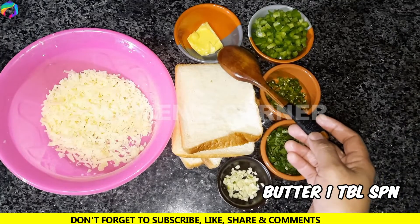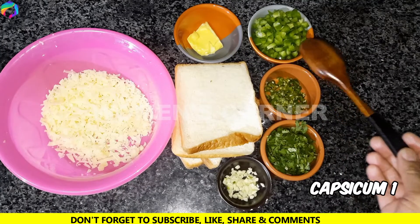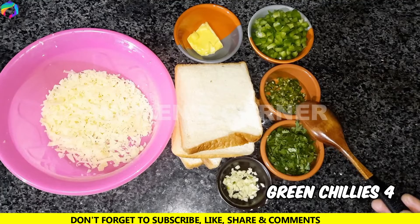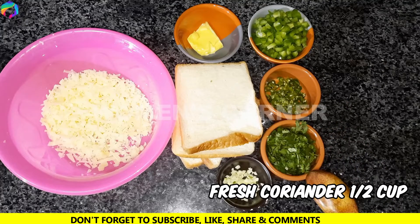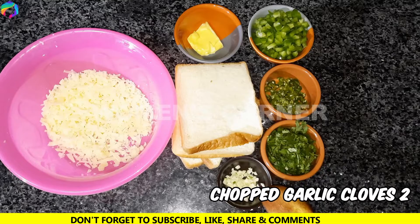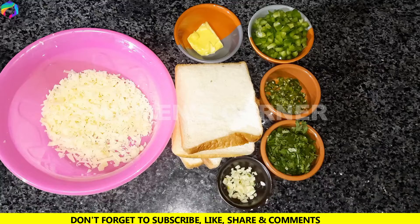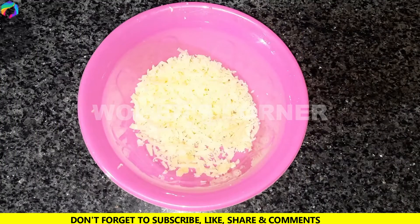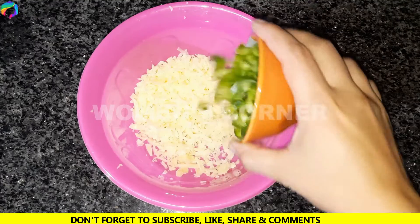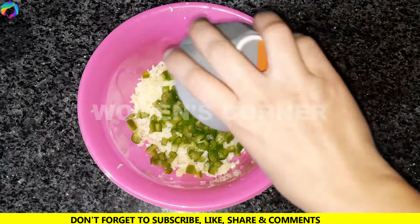We will use 1 tablespoon of butter, 1 tablespoon of shimla mirch (capsicum). We have 4 slices of bread and about 1 cup of wheat. We will add butter and shimla mirch to prepare the mixture.